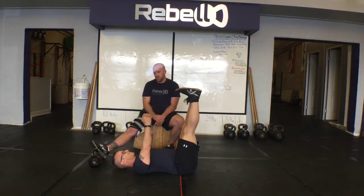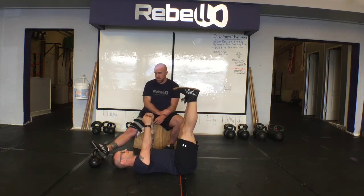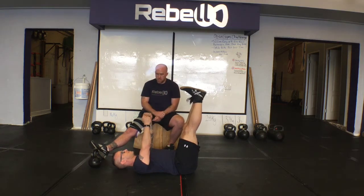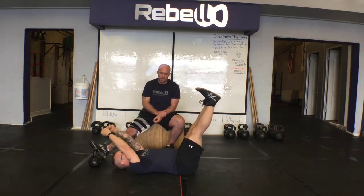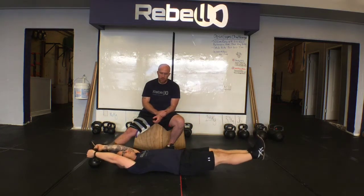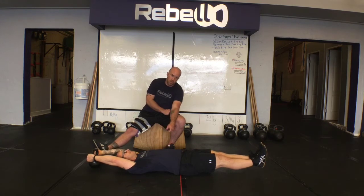Dan, what I want you to do is hold that tension — press that low back into the floor, get your tension just like you're doing the plank. I'm going to have you lower your arms and lower your legs towards the floor as far as you can, keeping that tension in the back and the abs, locking the legs out.